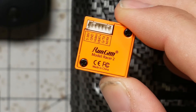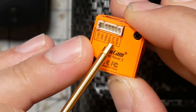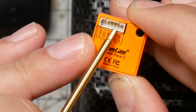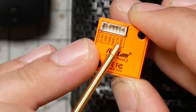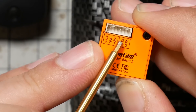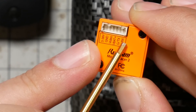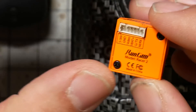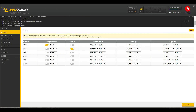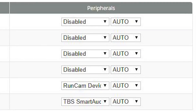Now I'll show you the rest of the steps to get camera control working. You're going to wire the TX and RX wires from the pin header to any spare UART on your flight controller — TX on the camera goes to RX on the flight controller, and RX on the camera goes to TX on the flight controller. Then in Betaflight's ports tab, for the UART you used, enable the RunCam peripheral. And that's all you've got to do.